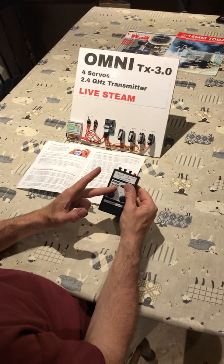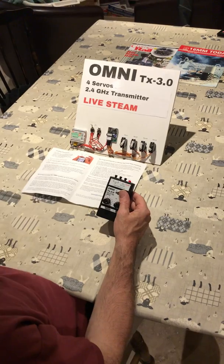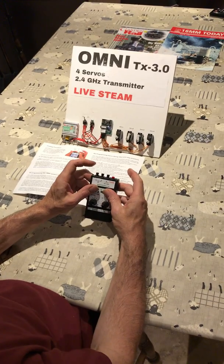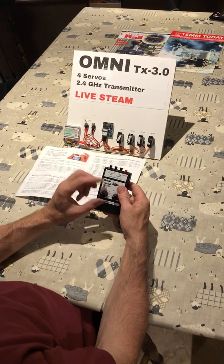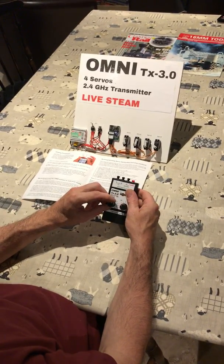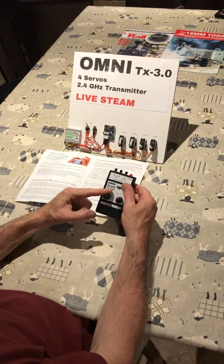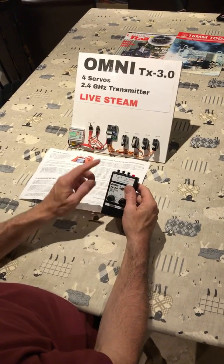To reverse the servo, go into calibration for servo 1 again: button one, power on, release, press two more times. This time, set the first position to the right-hand side of the servo, one flash, set it. Go to two flashes and set the second position on the other side. Press button three, turn it off, back on again — the servo now goes the opposite way to the knob, but still travels to the edges where it was set.